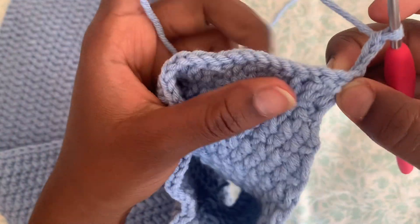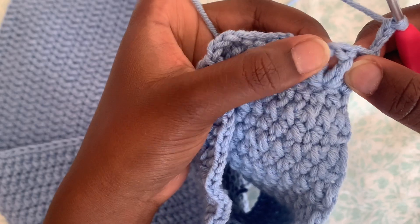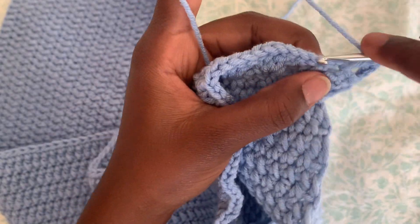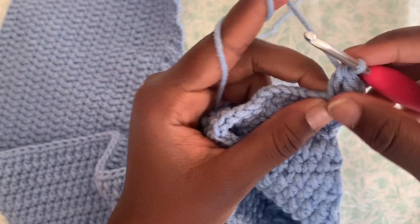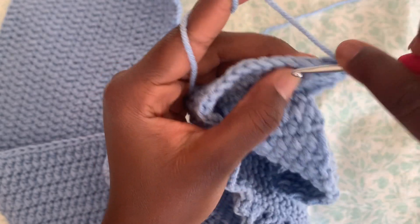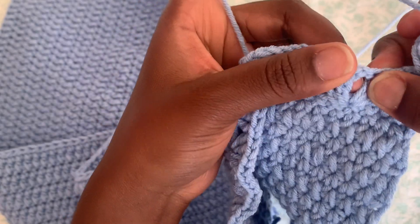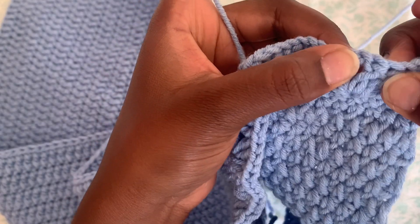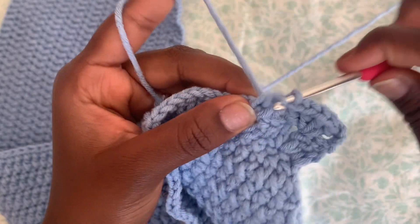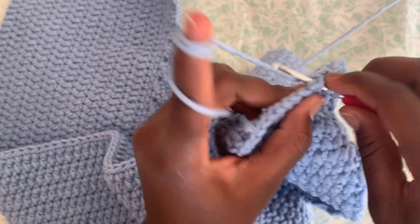Flip your work around. Now I'm going to do two double crochet into the stitch between these two here — between the one chain between my two stitches. Then chain one, and into the same stitch do two more double crochet. Go into the next stitch between the two stitches where there's a one-chain space, and do two double crochet into that. Then chain one and into the same stitch do two more double crochet.